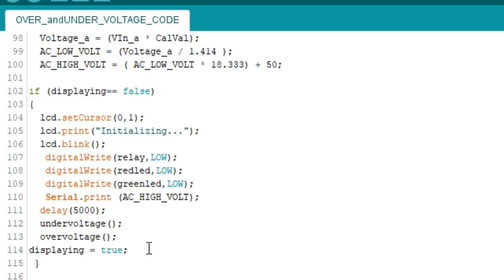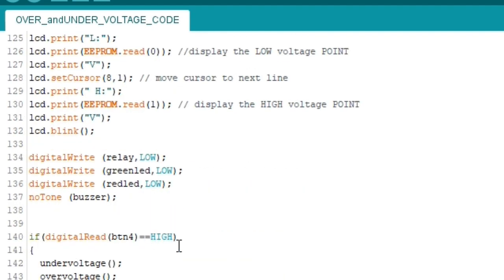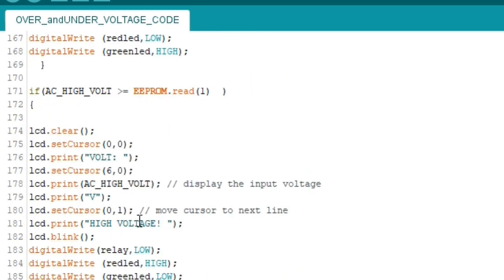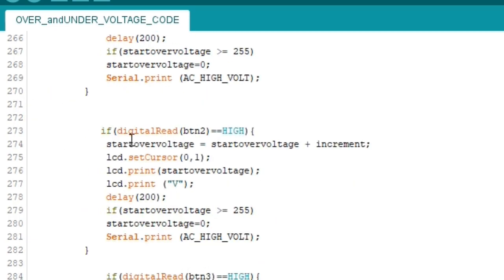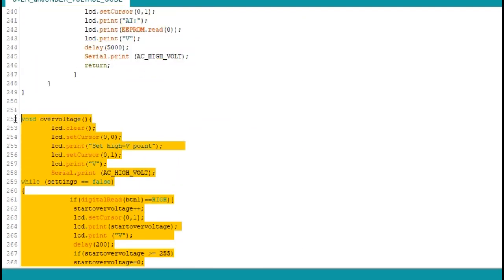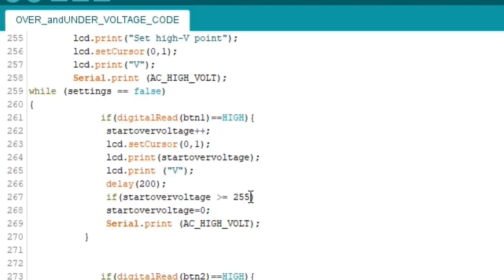What I did next is create a first logic block where everything remains low until the first if-statement condition is met. Whenever the button is pushed, the code runs to let you set the undervoltage and overvoltage values. Looking at the void overvoltage function — this is the code to set the overvoltage. What I did here is set 255 as the maximum overvoltage point for this project. You can always change that if you want to make further allowance.